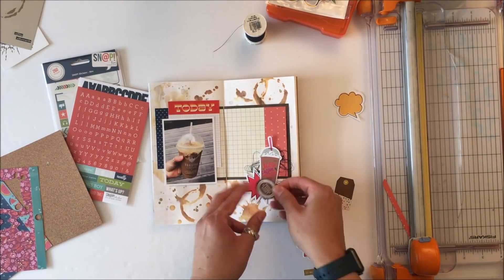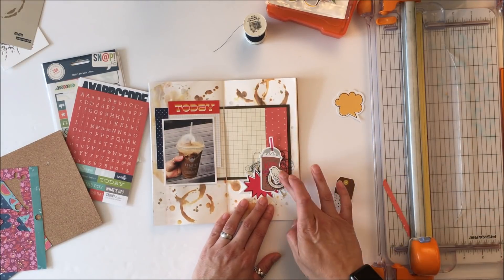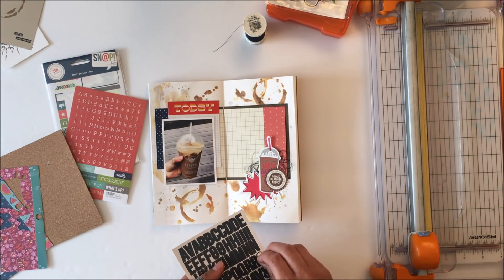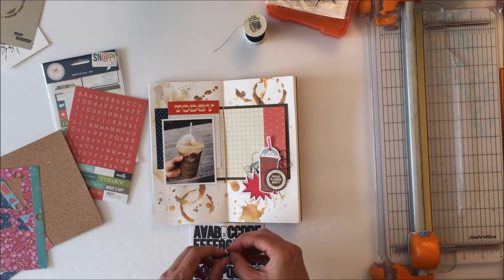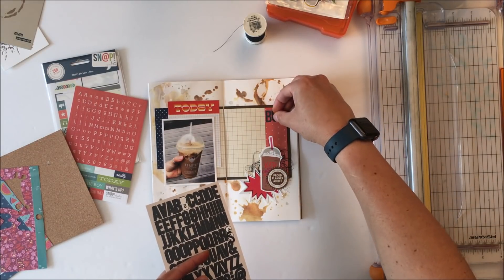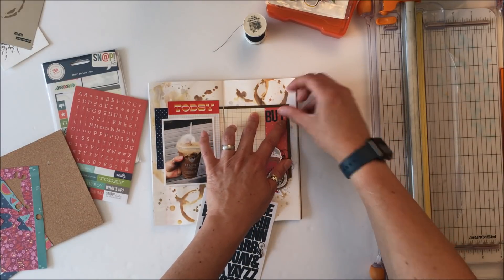I have that Reset Girl circle, but the Reset Girl says something about planner girl which has nothing to do with what I've got going on here, so I'm going to try and cover it with that bird. Then I decide the bird really has nothing to do with it either, so I'll have to find something else. I tried the letter S but it didn't really cover it up enough, so I'm going to go for a different option.